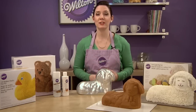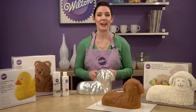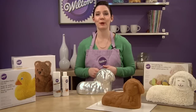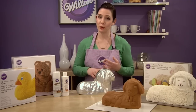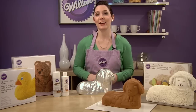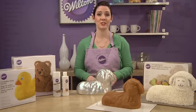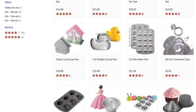First of all, you should always read the instructions for the specific 3D pan you're using before you start baking, because each 3D pan is a little bit of a different size, so it requires a different amount of cake batter, a different baking time, a different cooling time — you get the point. Set yourself up for success by reviewing your instructions before you actually start, and you can download PDFs of all of our 3D pan instructions at wilton.com.